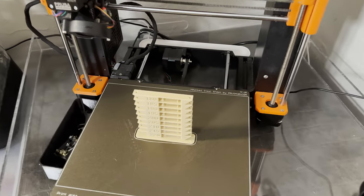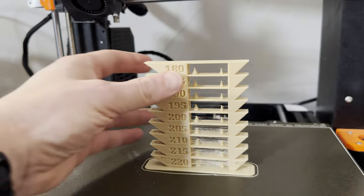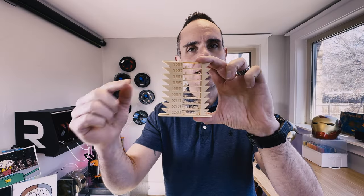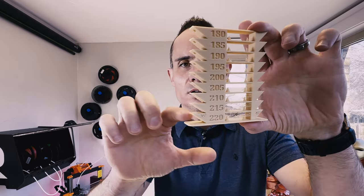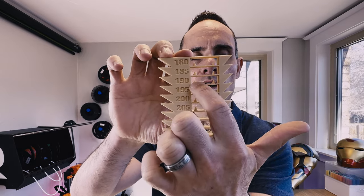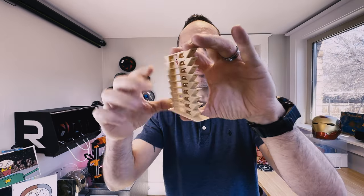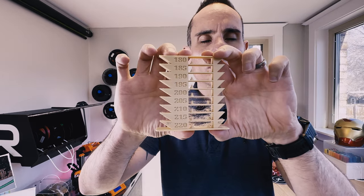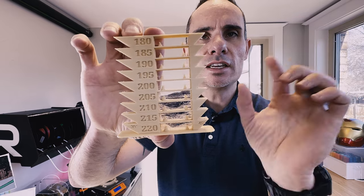One of the key tips to improving your print quality is to print something called a temperature tower. A temperature tower, as the name implies, is a special type of G-code you can use to print different temperatures at different layer heights. This shows you very easily how things like overhangs on both sides are doing, bridging through the center, and with these small highly intricate detailed pieces it shows you how bad the stringing is. On the back you can also see some other overhangs.